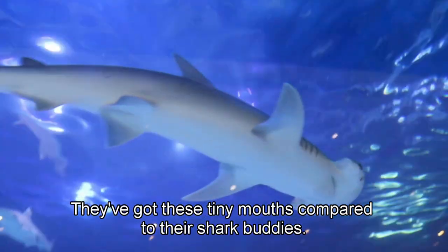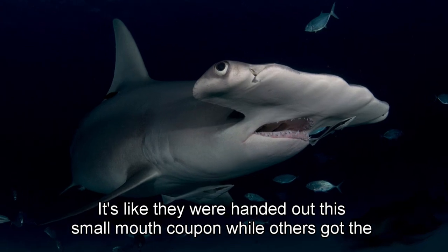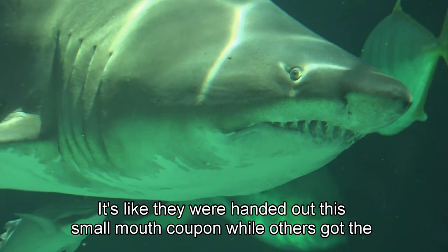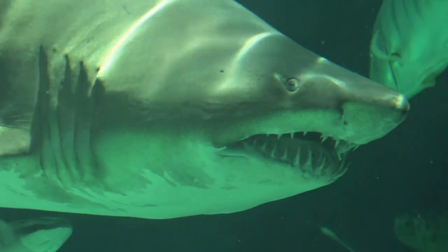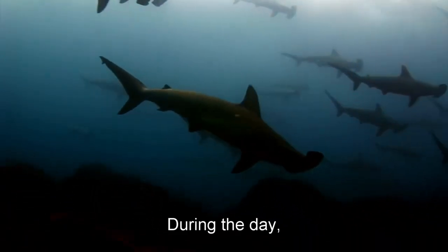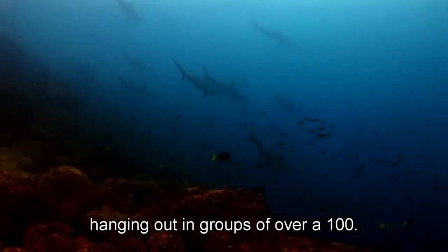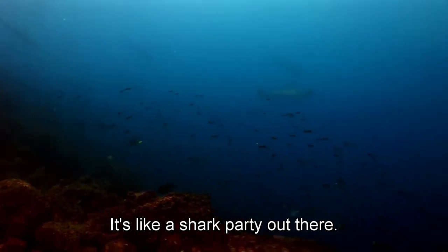You know what's funny about hammerhead sharks? They've got these tiny mouths compared to their shark buddies. It's like they were handed out a small mouth coupon while others got the big chompers deal. But that doesn't stop them from being social butterflies. During the day, they are all about school life, hanging out in groups of over 100. It's like a shark party out there.